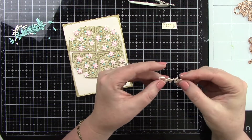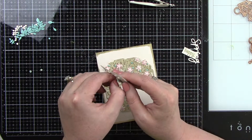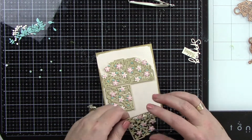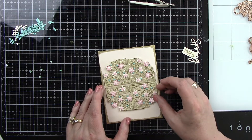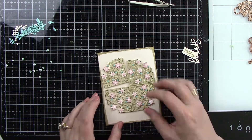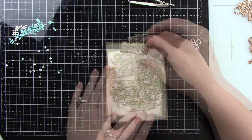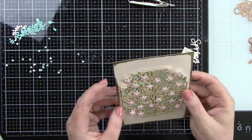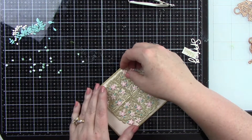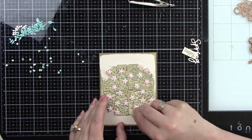Gluing those three together is going to give it some dimension without adding foam tape behind it. I did add foam tape behind all four panels just where the flowers are — little tiny pieces of foam tape. I'm gently setting the panels down in the card but not pushing all the way down yet, because I need to be able to adjust them to make sure they're even. I'm lightly setting them down, then doing a little tweaking to make sure everything is nice and level, and then applying full pressure to get everything to adhere.